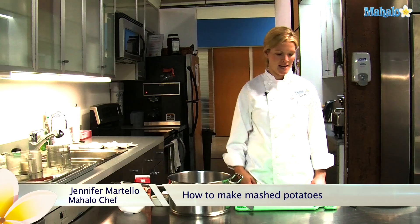Hi, I'm Chef Jen, the in-house chef at Mahalo. I'm going to show you how to make mashed potatoes.